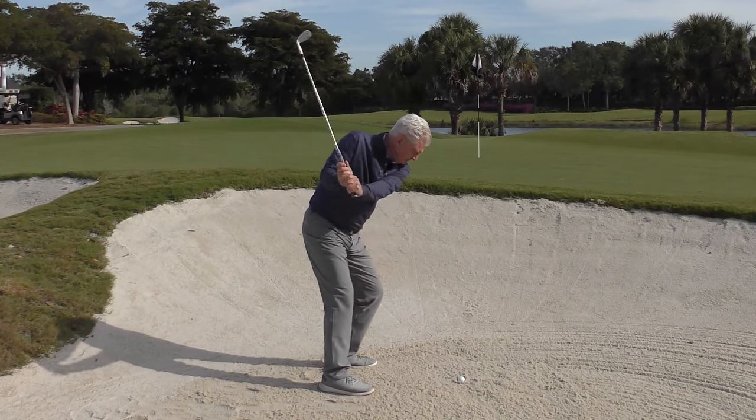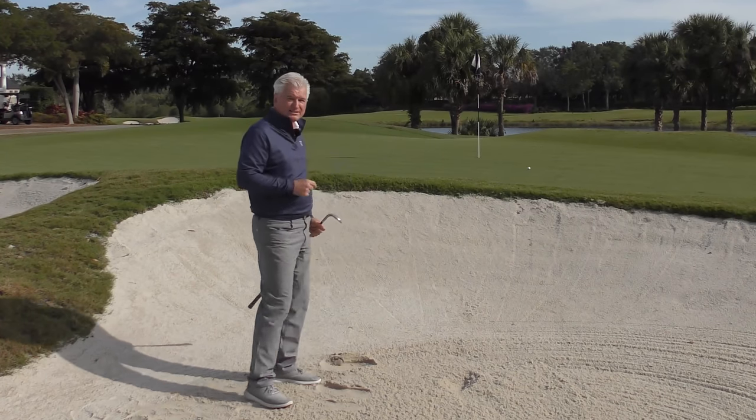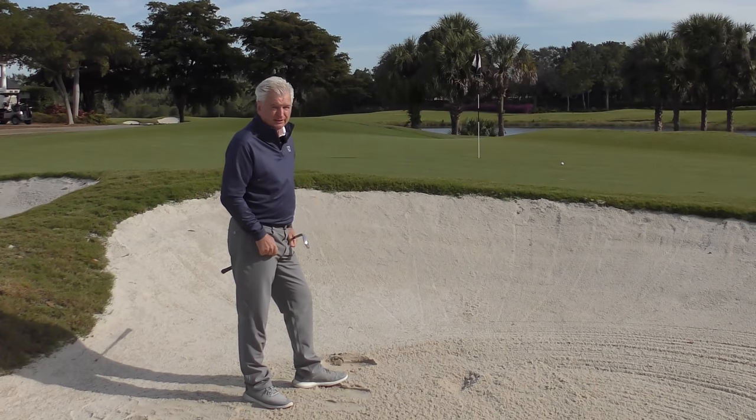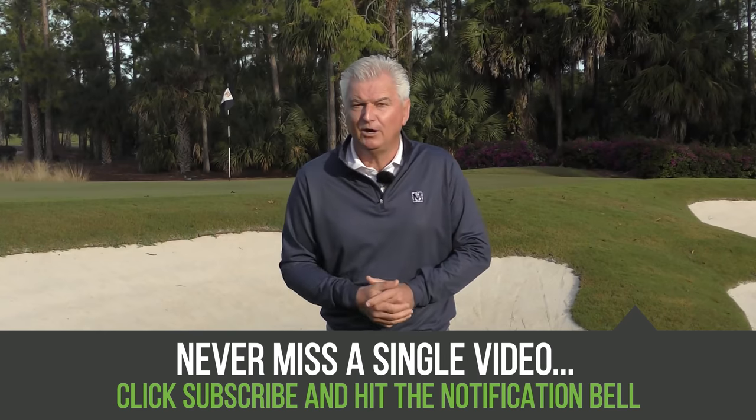Let's have a go. You might want to practice that once before trying to dazzle your buddies out on the golf course. Great little shot though — the club goes through the sand easily. I hope that's helpful for you with how to get out of those plug lies. Have some fun with it, and have some fun with that last shot we just discussed. Hopefully it'll be a stroke saver for you next time out.